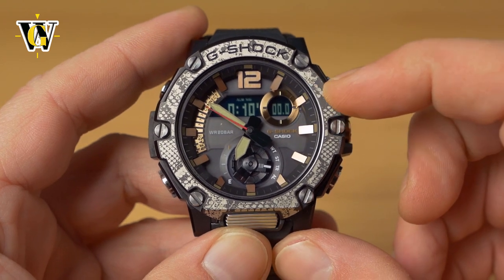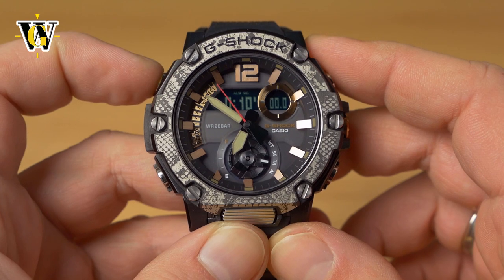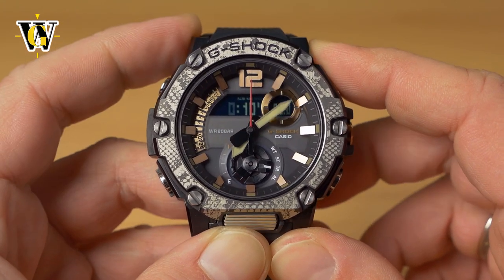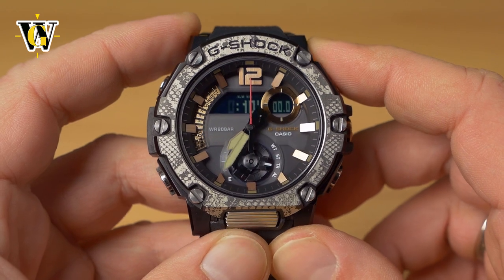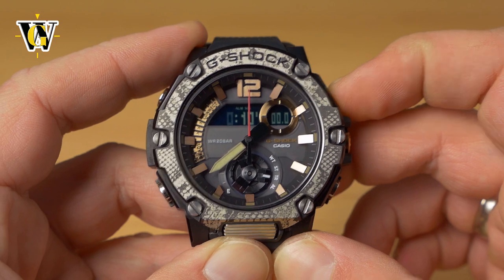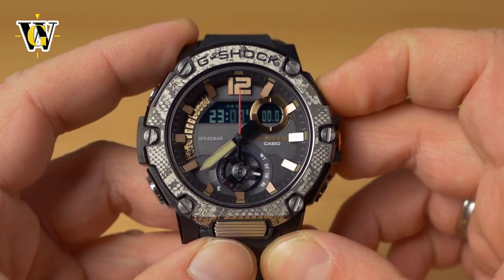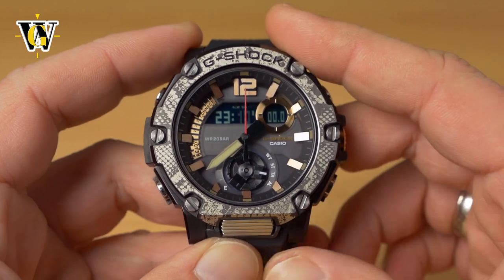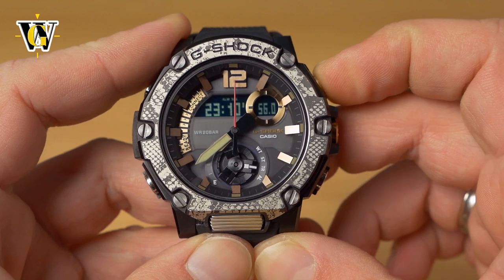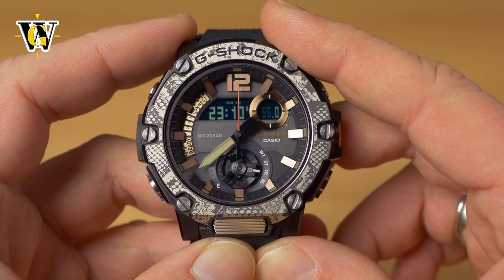To set the countdown timer, it must be stopped first. Press and hold the upper-left button until you enter the setting screen. The watch asks for hours first — use the buttons to go up or down. Press mode for minutes, then again for seconds. In this example we've set 23 hours, 10 minutes, and 56 seconds.